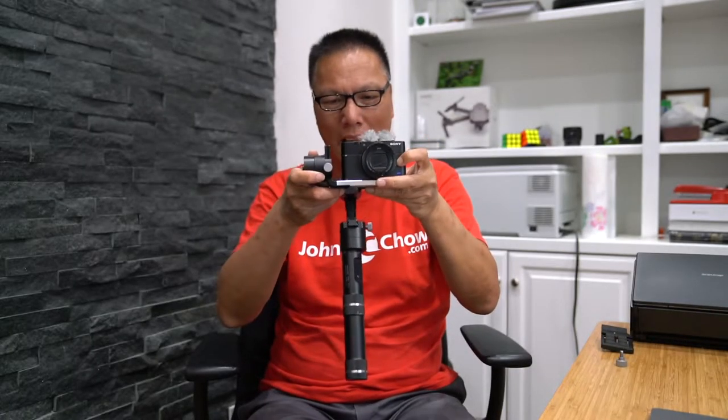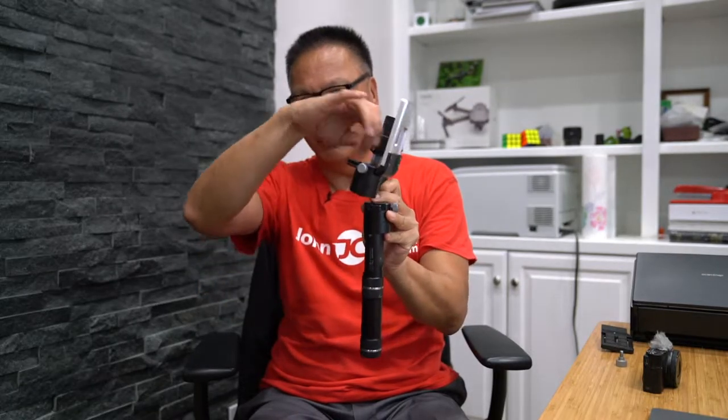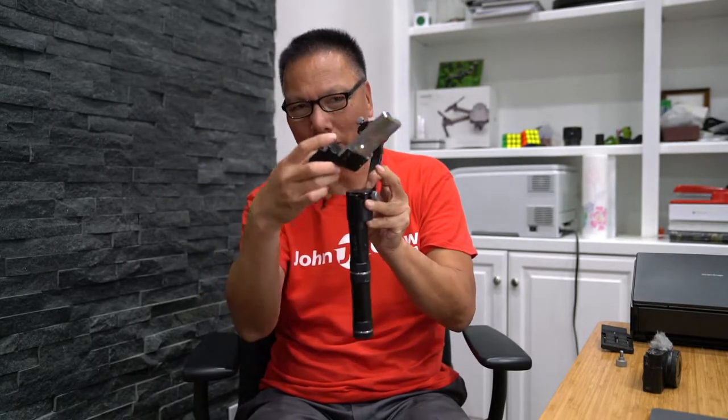It was usually mounted with this gap, and that resulted in having to move the gimbal this way — and as a result, you cannot do a 360. What happens is this motor will get hit as you pull it out, and you can't do a 360.